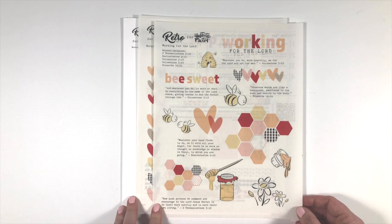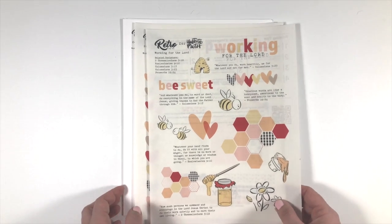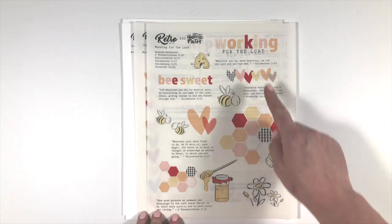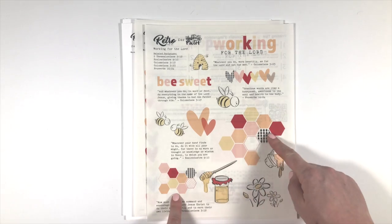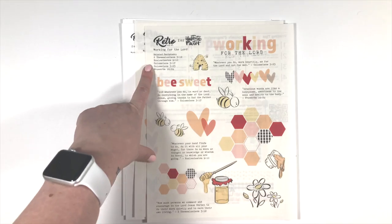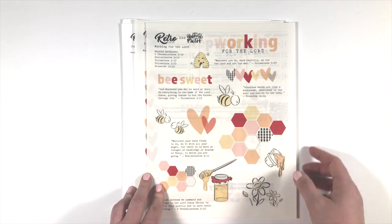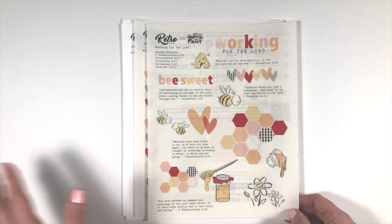This is available at theilllustratedfaith.com in the Print and Pray shop — it's a digital download. Here is what comes in the set. There are going to be two parts to it. The first page has some word art, a couple of hexis, some groupings, the referenced verses, some flowers, different sizes of the little bees that I drew, and a cute little beehive. The honeycomb is found inside.